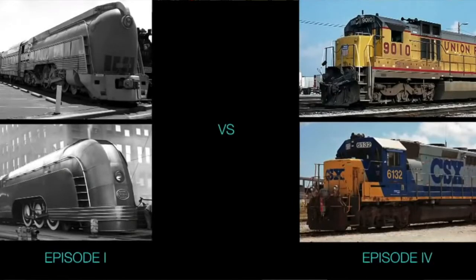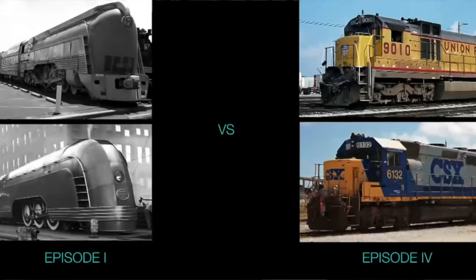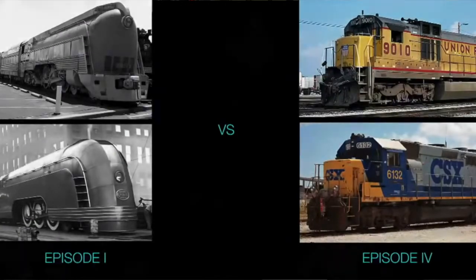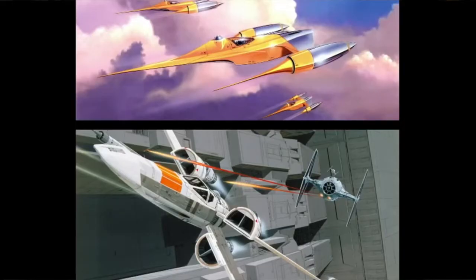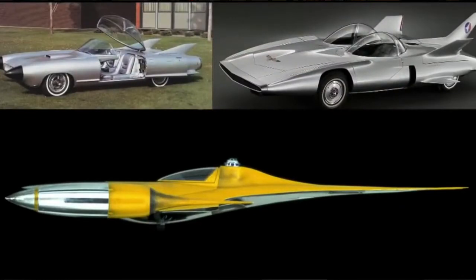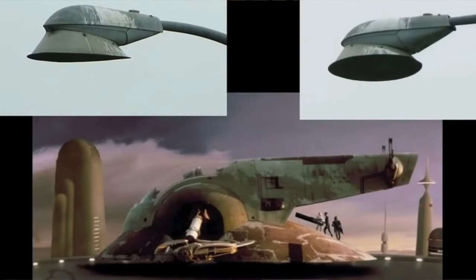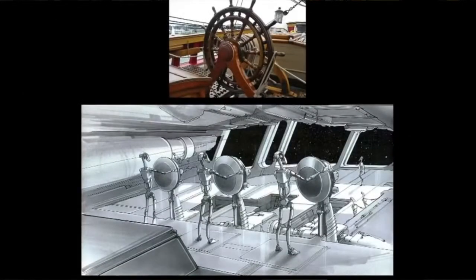What George Lucas and Doug Chang came up with was a concept of what this new world would look like 30 years or so in the past. They ended up going with an Art Nouveau style of look and design, to show that it was a golden era of the Star Wars universe — where the original classic trilogy had more of a 1970s, mass-produced kind of look and feel, a lot more clunky. So this new classical era came up with this new artwork.